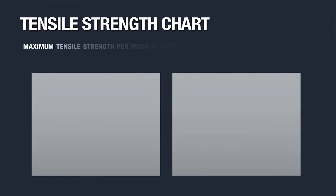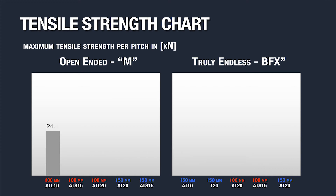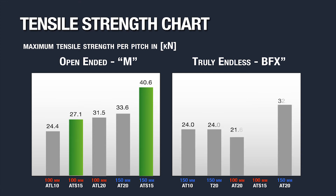The chart shown here demonstrates the maximum tensile strength in kilonewtons for open-ended M-series and truly endless BFX versions of our belts. In the open-ended version, a 150 mm wide ATS-15 has a maximum tensile load of 40.6 kilonewtons or 9,120 pounds force, which is higher than any other standard polyurethane timing belt. In the truly endless version, the maximum belt width of ATS-15 is 100 millimeters. The 100 mm wide ATS-15 is at 26.4 kilonewtons, whereas the 100 mm wide AT20 is only 21.6 kilonewtons.